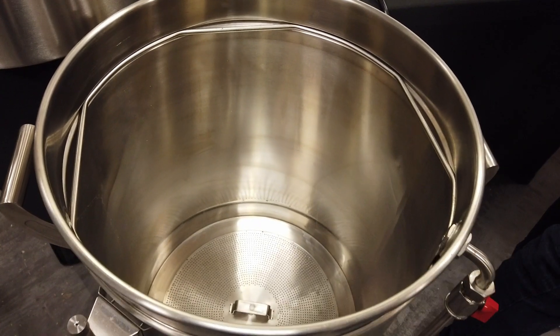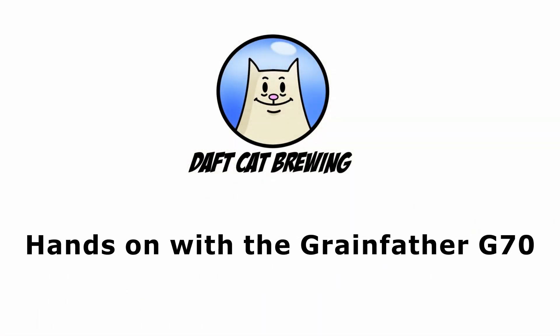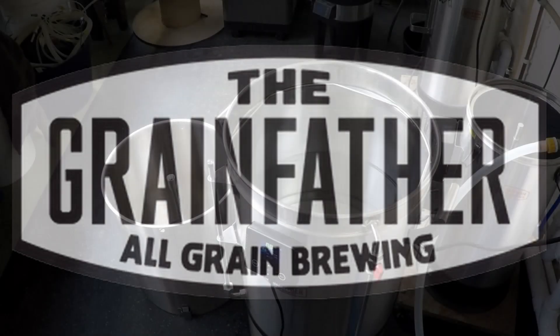If you haven't hit that subscribe button yet, smash it now. Let me start off by saying a huge thank you to both Maltmiller and the Grainfeather for making this brew day happen. Full disclosure, I was not charged for this brew day, however that has not influenced my opinion of the machine or the experience of brewing on it.